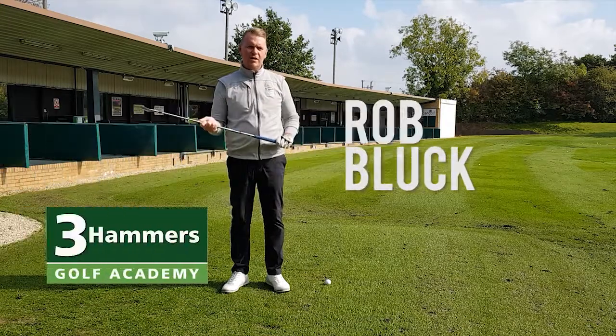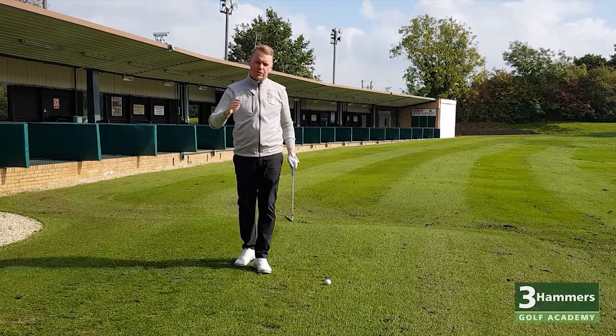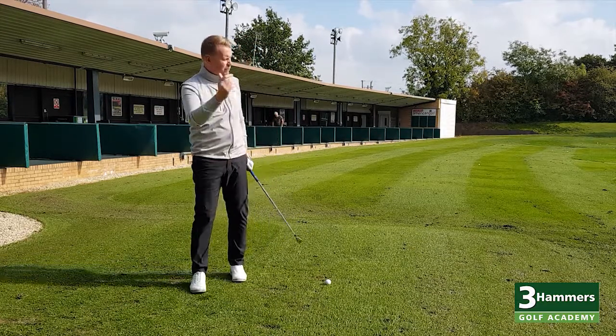Hi guys, Rob Luck here, Golf Academy Director of the Three Hammers Golf Academy. Today I want you to free it up over the golf ball. So, what do I mean by free it up?